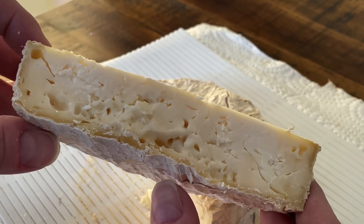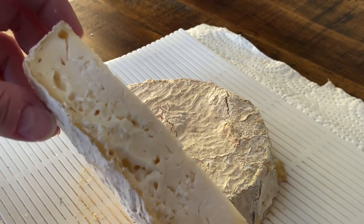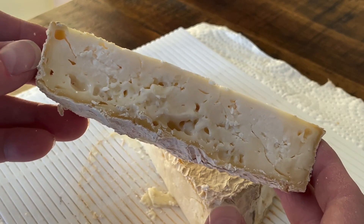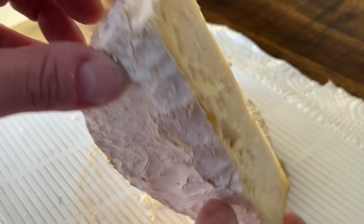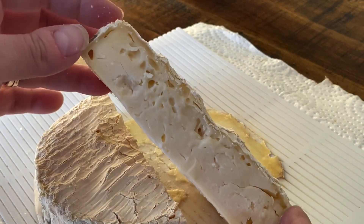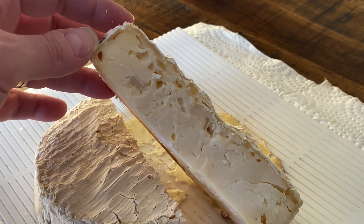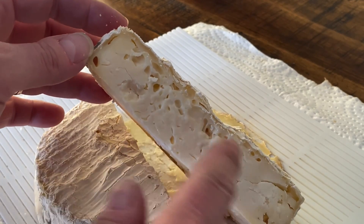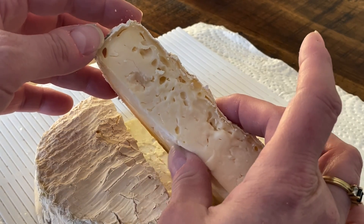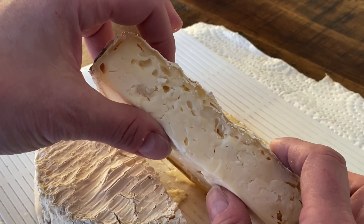I wouldn't eat this cheese — the paste itself is damaged. The process here where I've allowed it to dry out, there's mould coming into the cheese in various places. It's also clear that I didn't flip this cheese at all, so all of the bubbles and contamination occurred at the top, which is probably where it got in. You can see it's very supple in that area, almost to a spreadable texture.